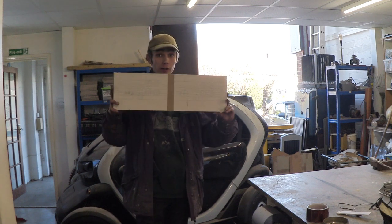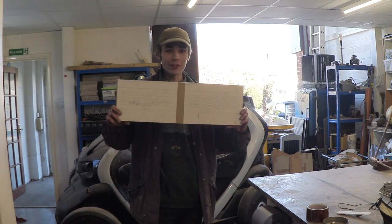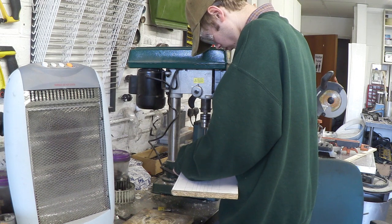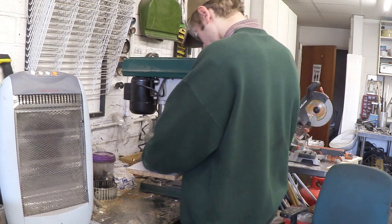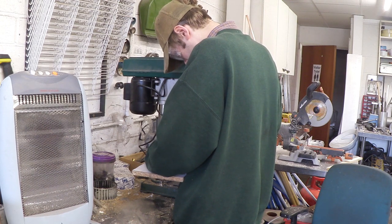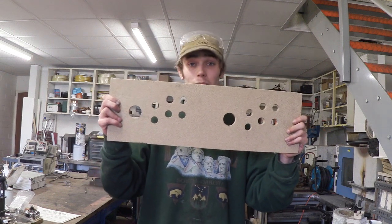I've cut my piece out which is going to be my main control board, and all I've done is glued these pieces of paper to it. This just gives me a guide on where to cut them out and how they're going to be aligned. So let's get this over to the drill and drill these holes out. And there you have it — that's the control panel with all the buttons and joysticks cut out, and I have to admit this looks really good.